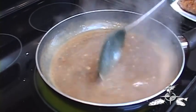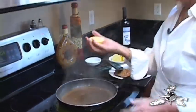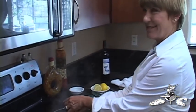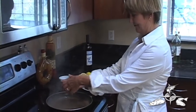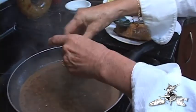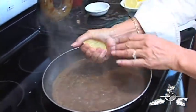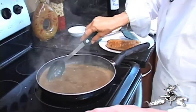Our sauce is beginning to thicken up. We're just about to add our lemon juice. If you squeeze the lemon with the open side up, you're less likely to get lemon seeds in your sauce. I'm going to use the juice of a whole lemon — this just gives this dish the zing that it needs. I'm going to stir that in and add the fish back to the pan.